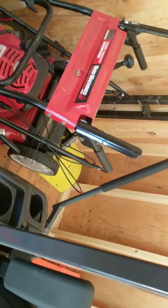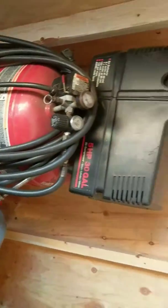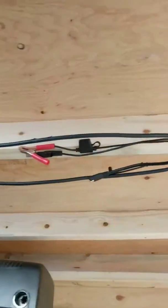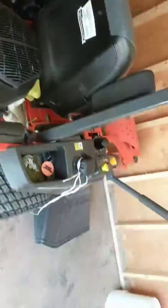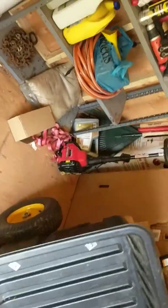Got a push mower but my big fat ass isn't pushing that. Air compressor. The battery tender for the four-wheeler — anybody that knows, I don't know what's up with it, it's a 2012.